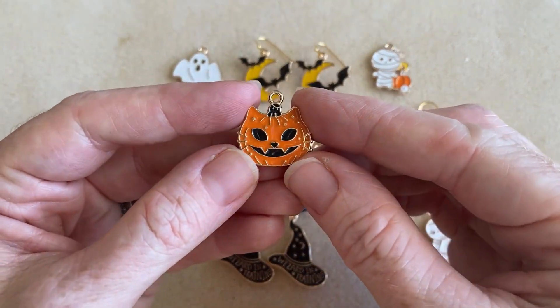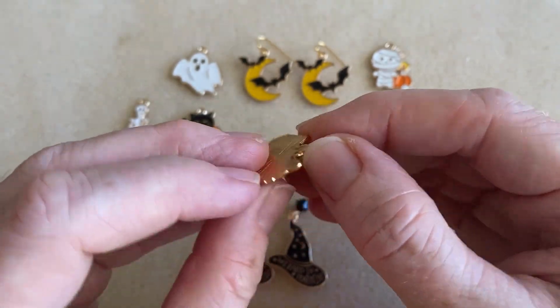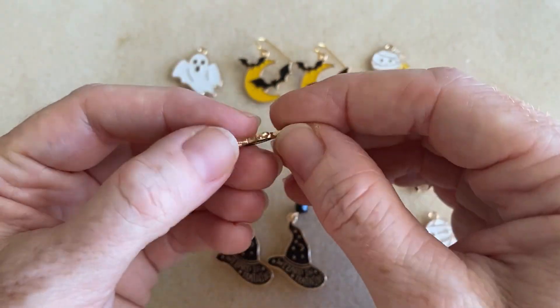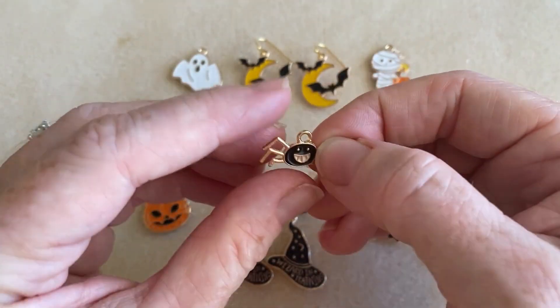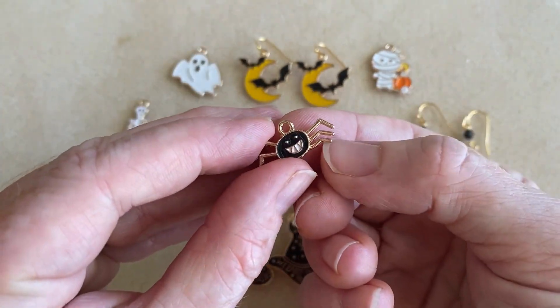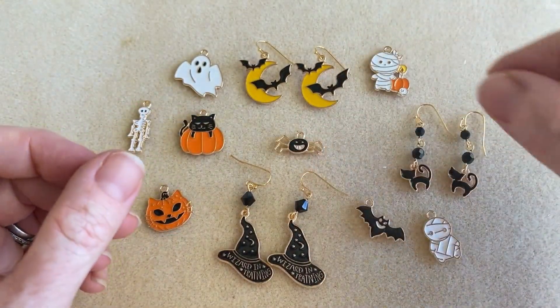This guy's super fun — we have a cat jack-o-lantern. Then we have a spider. He's really nice and petite in terms of his size as well, but he's got those legs, and you can see that there's actually air between the legs — there are gaps. So that's nice; it adds to a really nice, detailed look.